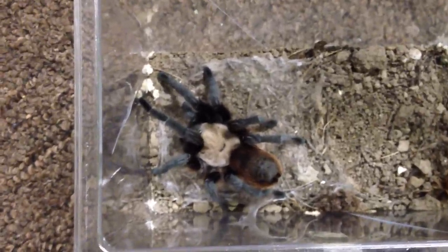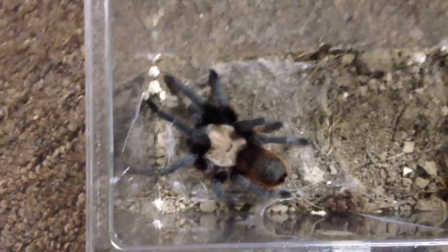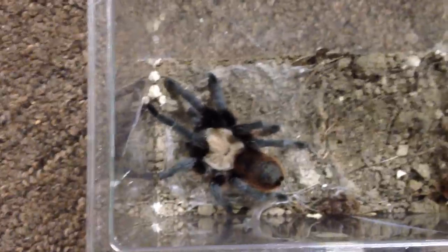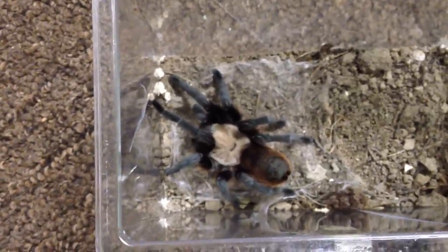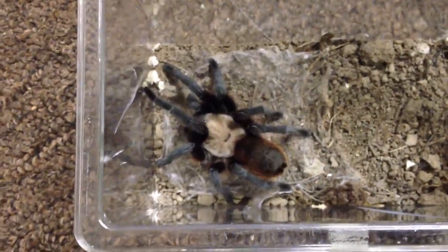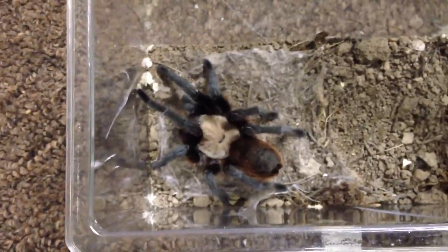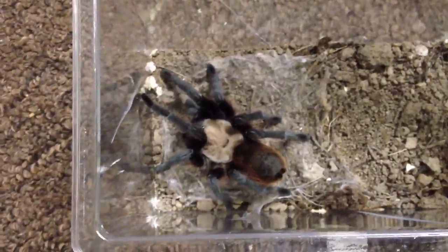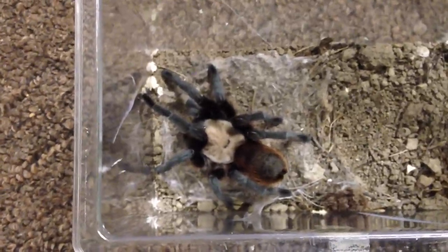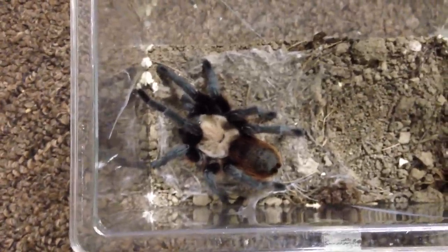So when I do breed, if any of my YouTube subscribers would like one, just feel free to let me know and I will send one free of charge — just require the shipping. These are really cool tees, local to Texas. They are really awesome, really calm, docile. A little skittish, but for the most part they are pretty docile and you can handle them well.